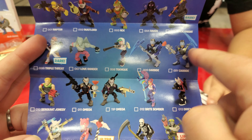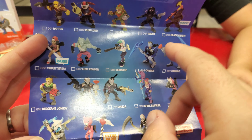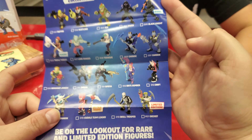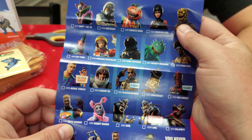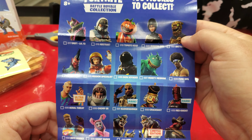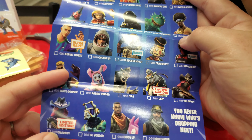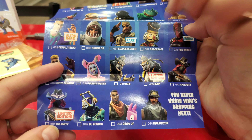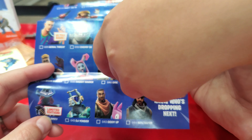There's two different Omegas, two different Carbides — one was a single and one was from a two-pack. This is the first wave that launched. Be on the lookout for more rare figures on the back. This is series two — will we get all these? Find out, tune in next time. There's a limited edition Calamity and a Dyer — there's two different Dyers.